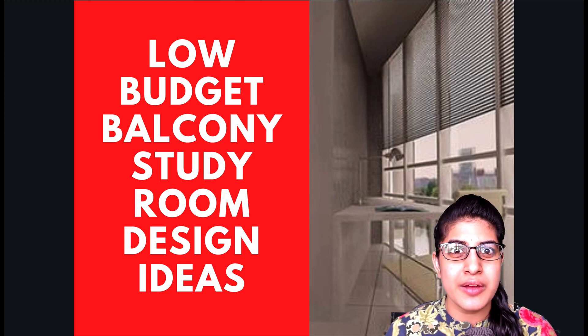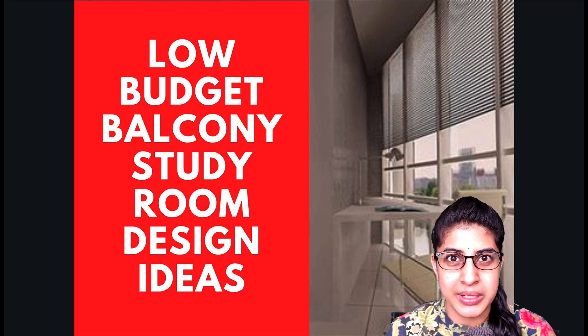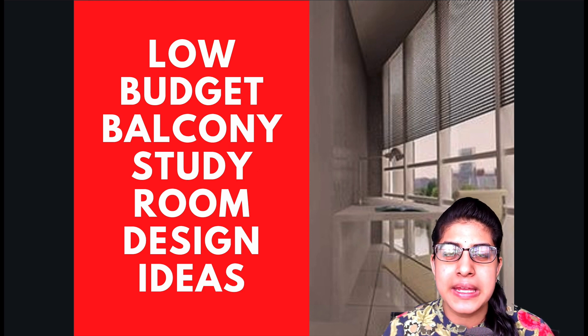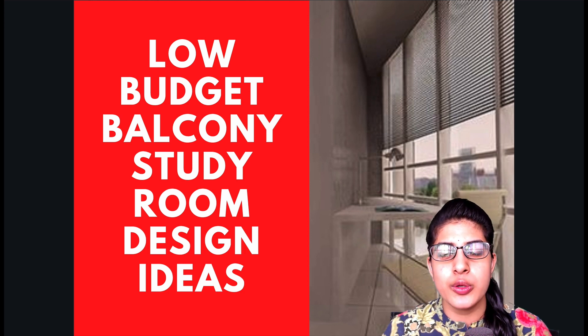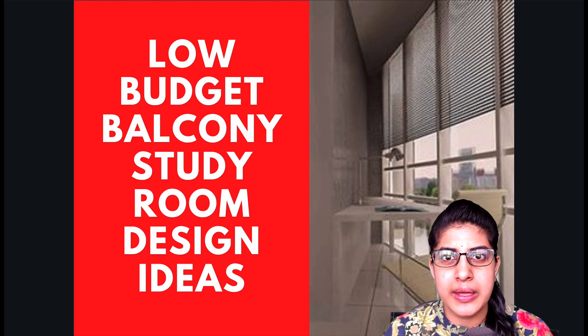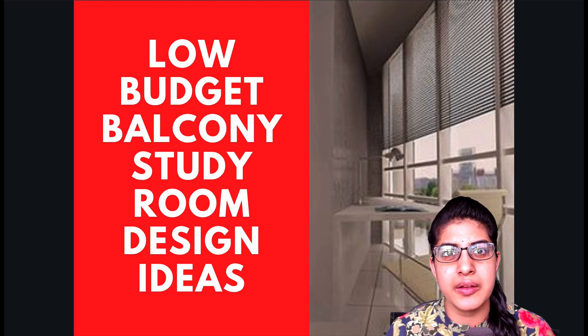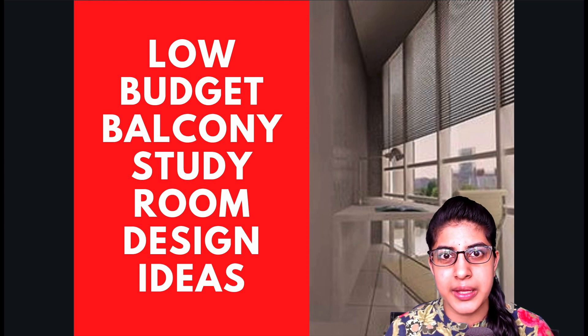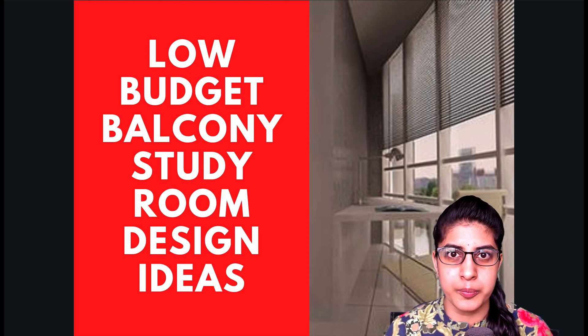Hi guys, I'm Pooja from Aalek Art & Architecture. I'm also the video producer at HomeBanao. Today our topic is low budget balcony home offices. Lately we've got a lot of queries ever since the pandemic and the lockdown started, where people have wanted to comfortably work from their homes and have a setup which is equally good to work from home without being disadvantaged.